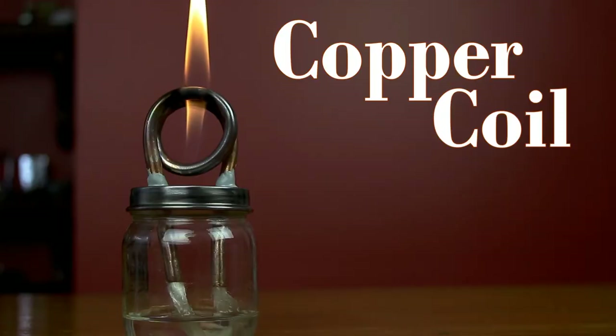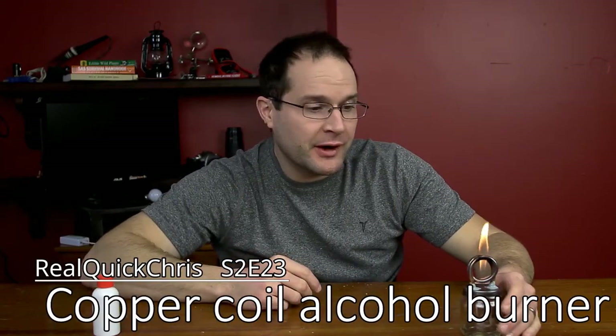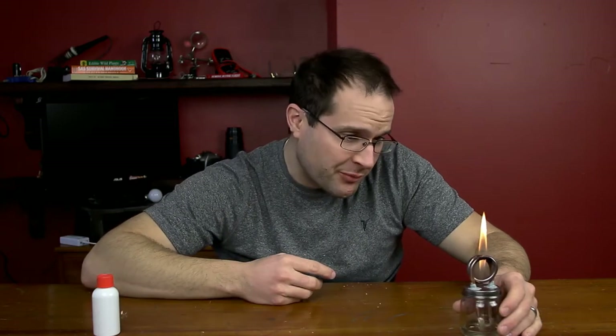Hey, welcome back. I'm Chris and today we're gonna make one of these copper coil alcohol burners. You could definitely use this to boil water, cook food, whatever you want, but I think it's just pretty neat and pretty cool.